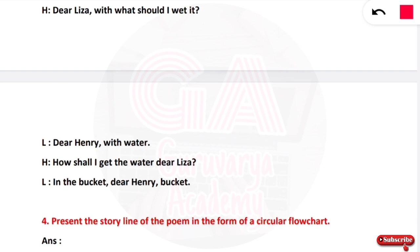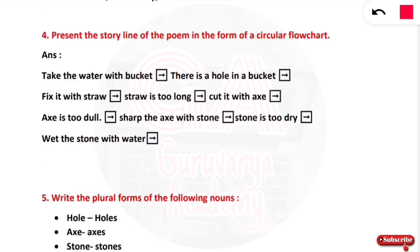The fourth question is: present the storyline of the poem in the form of a circular flow chart. The poem's circular flow: starting — take water with a bucket — there is a hole in the bucket — fix it with straw — straw is too long — cut it with axe — axe is too dull — sharpen the axe with stone — stone is too dry — wet the stone with water.